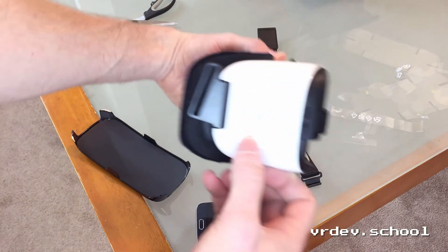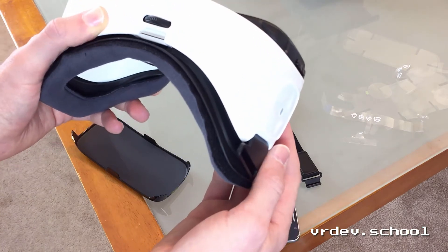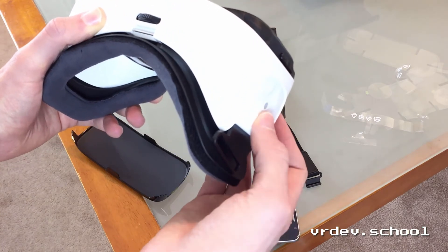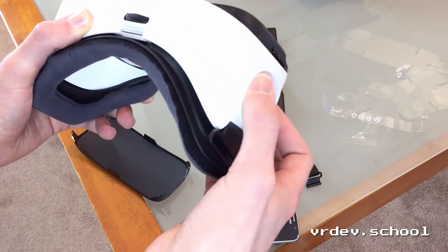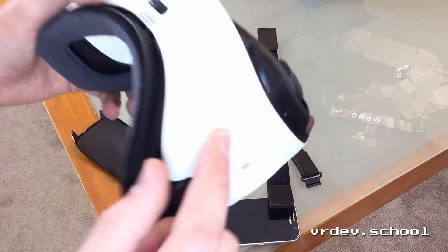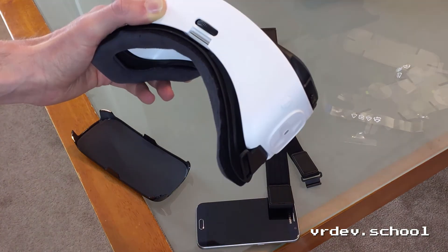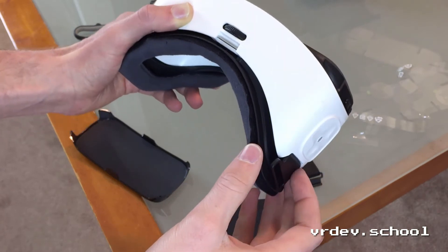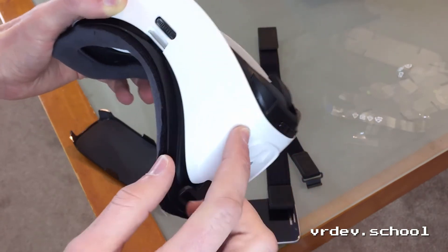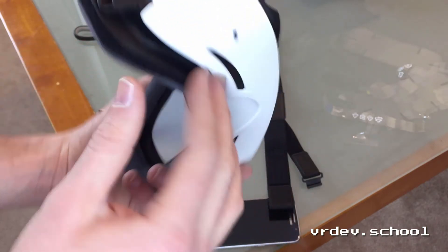Here's the touchpad — let me see if I can get some contrast on that for you. There are no buttons on it, it's just a touchpad. And then there's what looks like a back button. There we go, that's better. You can see there's this little back button here, and then there are up and down buttons here which I assume are volume, so you can adjust the volume in the headset.